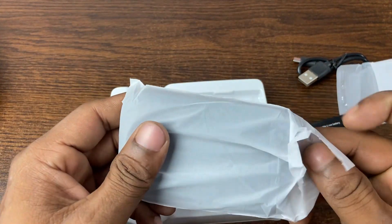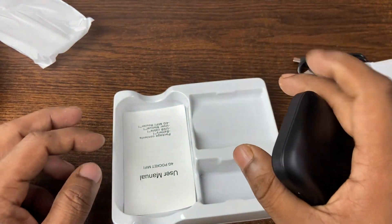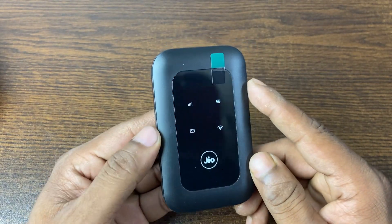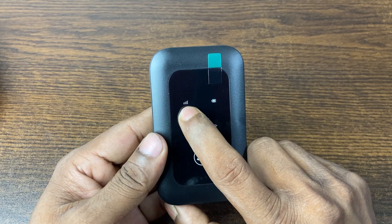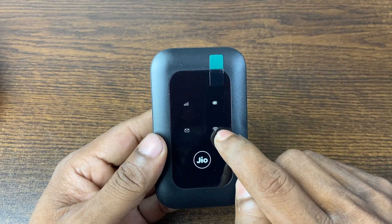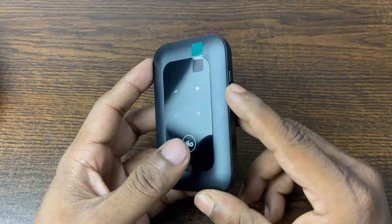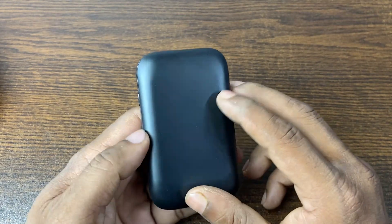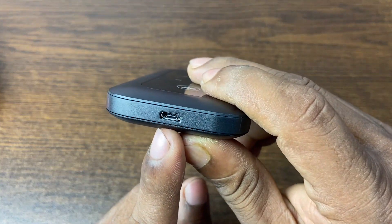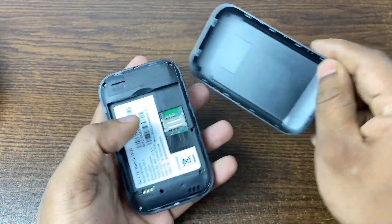And finally the pocket router itself — as you can see it's very handy — and last is the user manual. Let's look at the main device. This is the network icon, the battery charging icon, the message icon, and the hotspot or Wi-Fi icon. There's Zio branding, on the right side is the power button, the back side is plain, and on the bottom is the charging port.